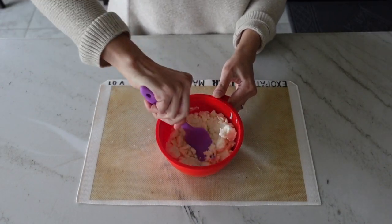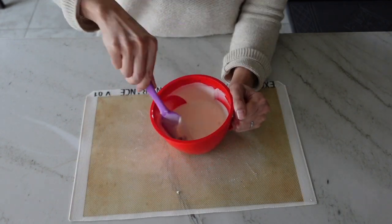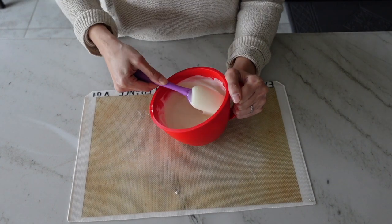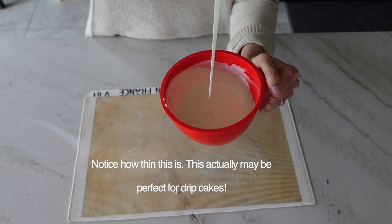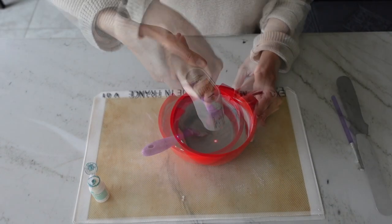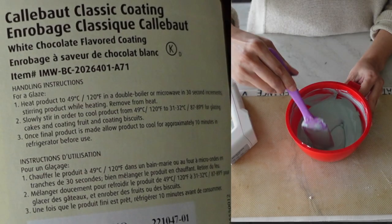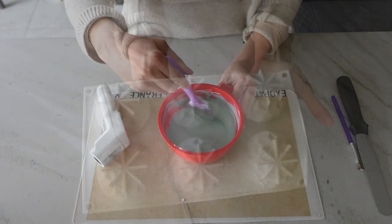It took less time to melt than Merckens — about nine ounces melted to completion in only 50 seconds, whereas Merckens typically takes one minute 20 seconds. It does have a much thinner consistency when fully melted. I added Color Mill's Tiffany to color the chocolate a light blue. The directions on the tub state to melt the chocolate to 120°F then bring it down to 87–89°F before using.